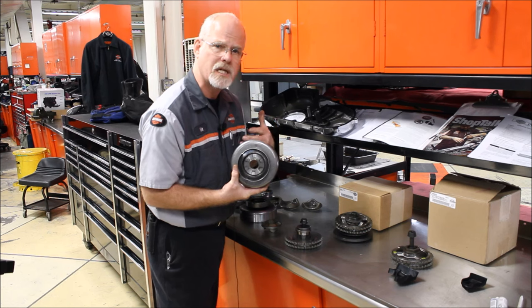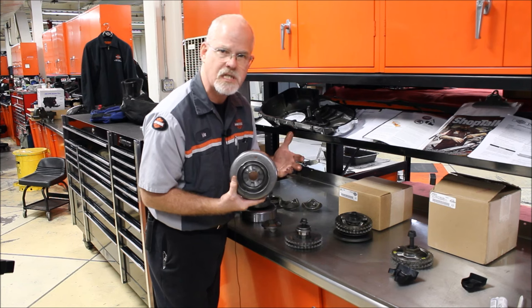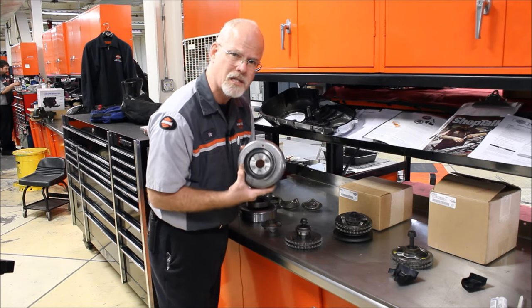And you're coming to me saying, Doc, I want a 100 cubic inch. I want a 103. I want a 117. But this was designed really for an 80 cubic inch motor.